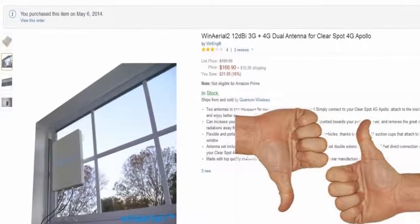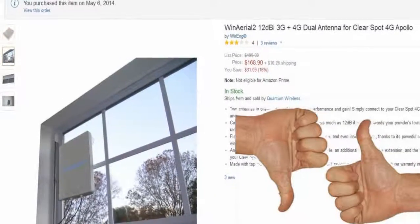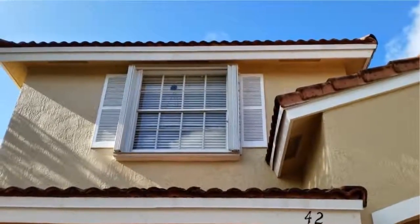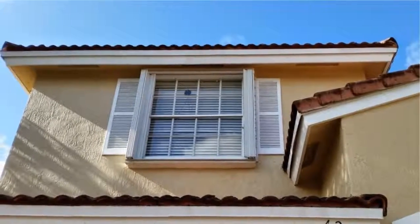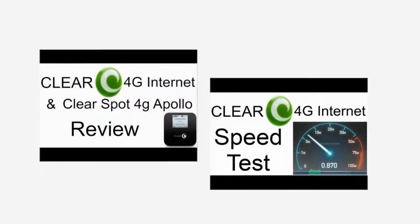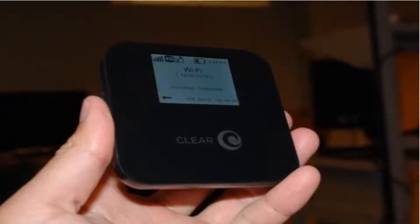This is a quick review for the Win Aerial 2 12dBi Dual Antenna for the Clear Spot 4G Apollo. I recently moved and had really poor signal for my Clear Spot Apollo in the front window of my house. You can see from my previous videos on the Clear and Clear Spot Apollo in the video description. The poor connection has kept me from posting new videos.